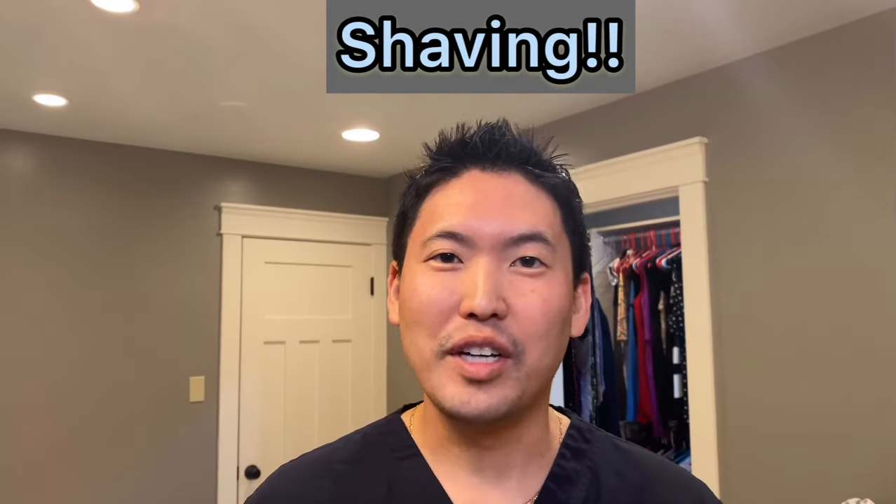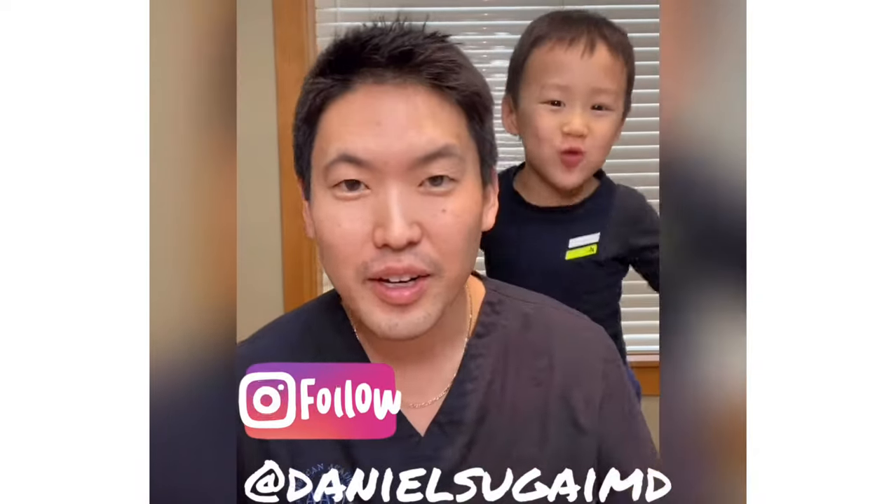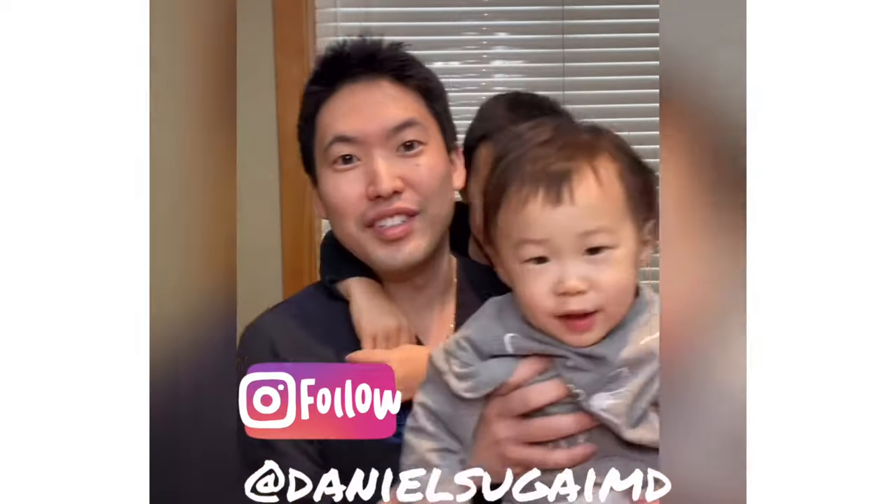So we'll have some fun watching me shave. Shaving — you want to do it properly. It's a very common question males have in my clinic, asking: hey doc, why do I keep getting razor burn, razor bumps?